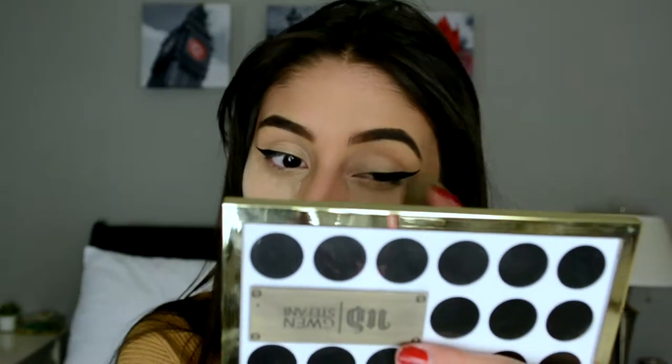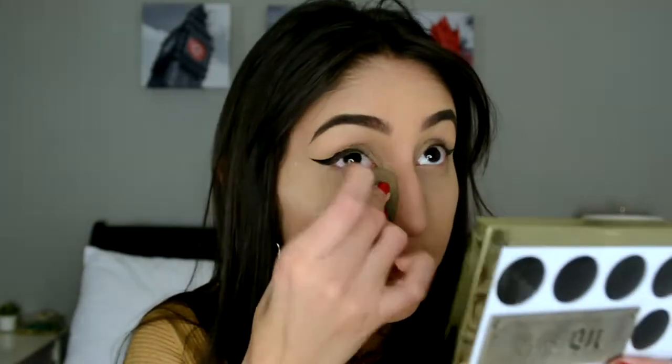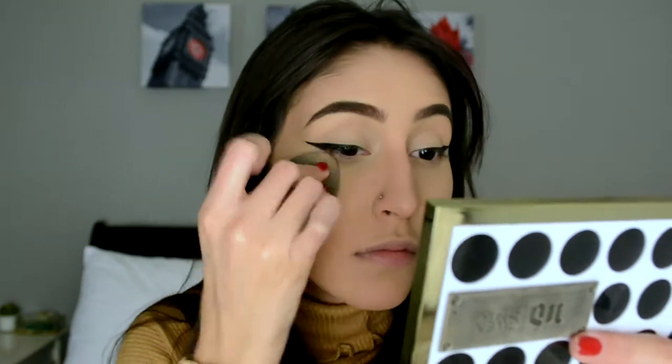So while that was baking, I did a winged liner using the Kat Von D Tattoo Liner in black, and now I'm just going to press in the powder with my damp Beauty Blender and then move on to contour bronzing. For bronzing, I'm going to mix the Physicians Formula Butter Bronzer and the Too Faced Chocolate Soleil Bronzer in medium deep, and I'm going to be using a big fluffy brush to mix it.